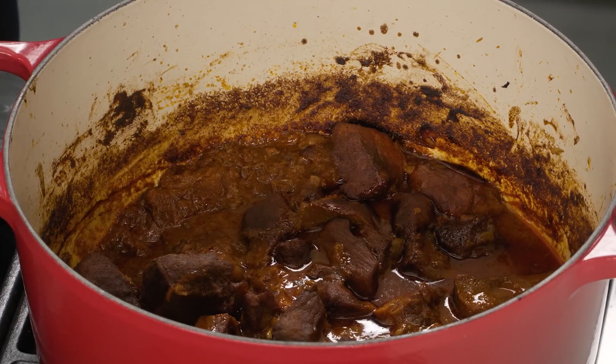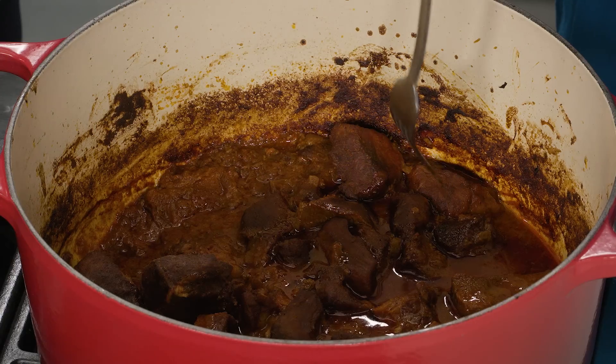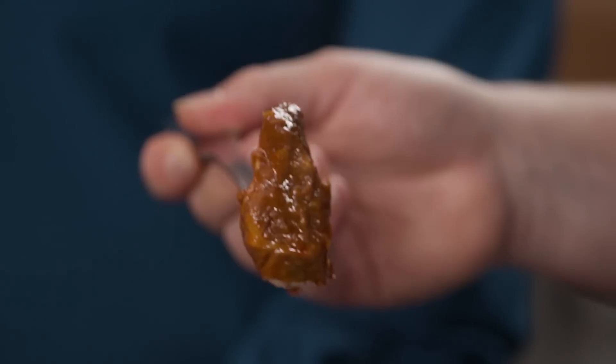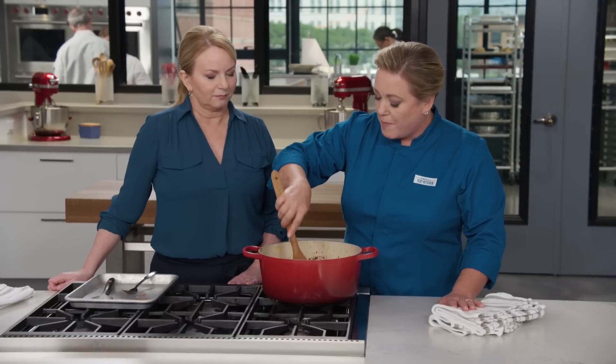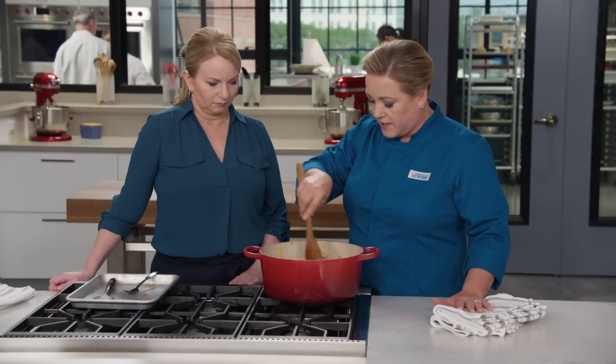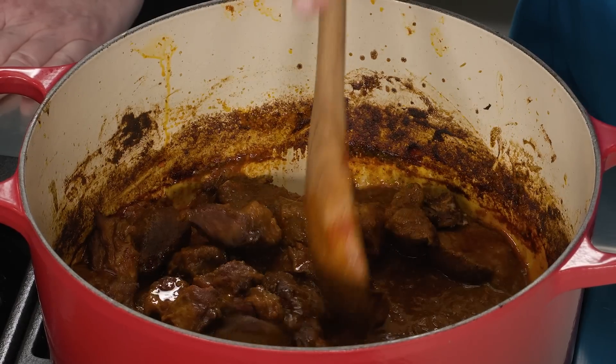The oven back there has never smelled so good. Testing the pork for doneness with a fork — the fork went in with very little resistance, which is a sign it's done. Just let it sit for about 10 minutes to cool slightly, stir it around to make sure everything is coated with sauce, and then it's ready to serve.